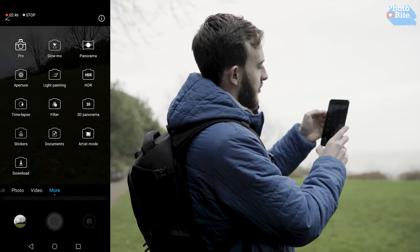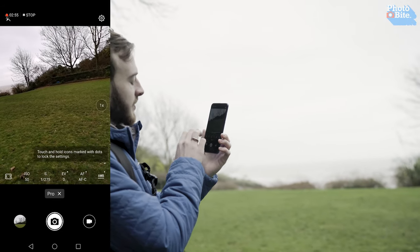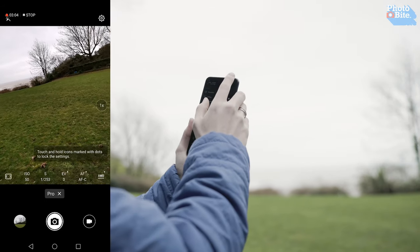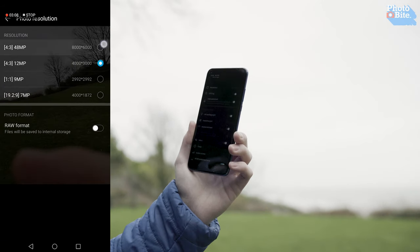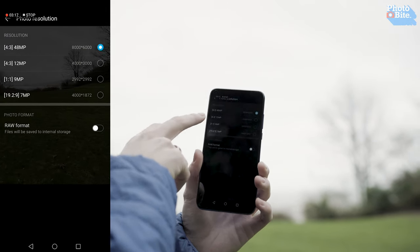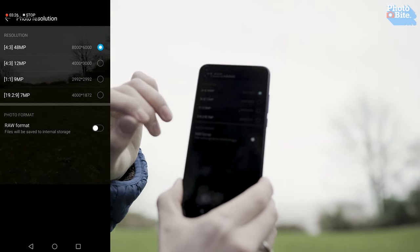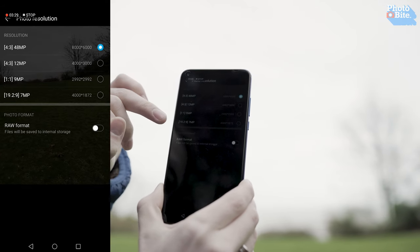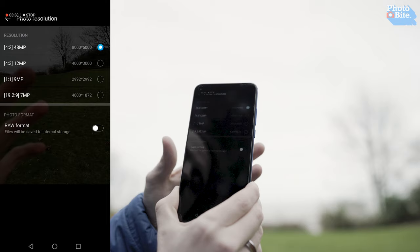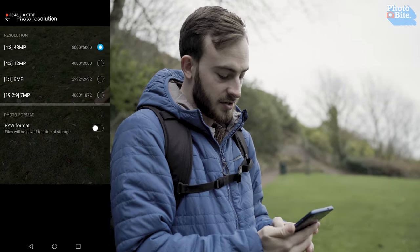In pro mode, we have full control over the camera like we normally see with Honor and Huawei — ISO, shutter speed, exposure value, autofocus type, white balance, metering — everything's there. If you go to settings you can set 48 megapixels as your resolution, and you even get RAW. It had me pre-set at 12 megapixels in pro mode, which is probably to help with low light — more pixels working together to reduce noise. You've also got 9 megapixels at a 1:1 aspect ratio and 7 megapixels at the screen's 19:29 ratio.